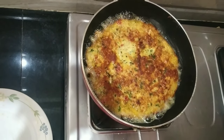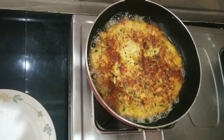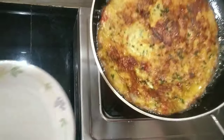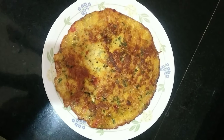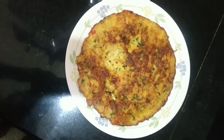We are ready to make a fluffy omelette. We will make a plate to serve. We are ready to make a plate. We will try to cut it.